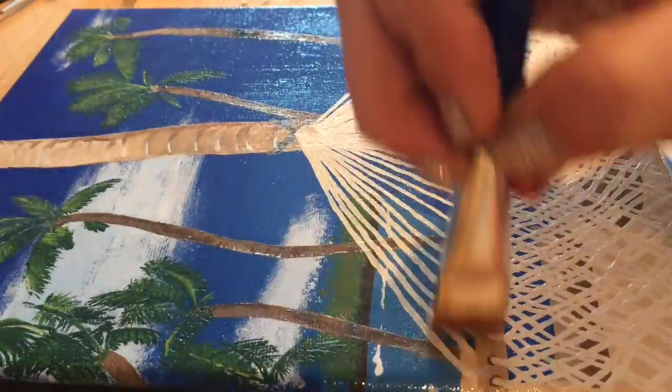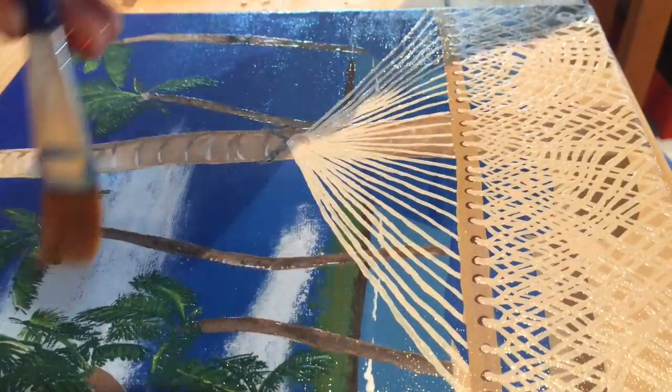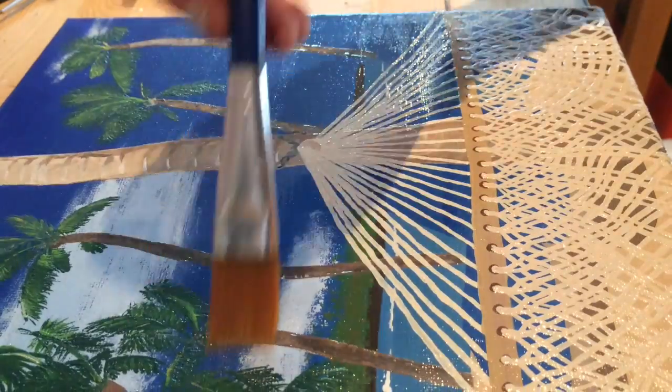Once you've done one layer of varnish, check if your coat is even, and if it isn't, just add more varnish, but use very light strokes so you don't end up scratching off the layer of varnish underneath.